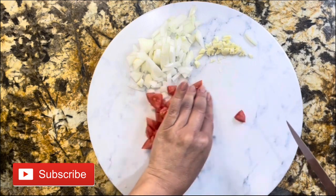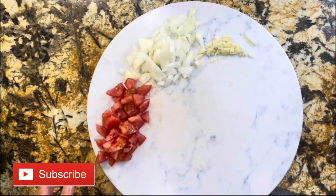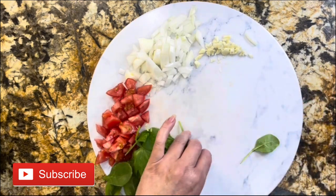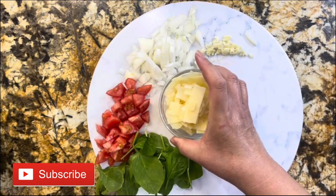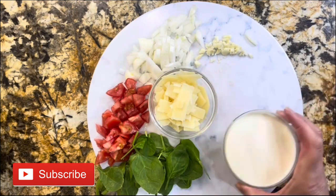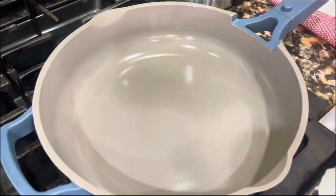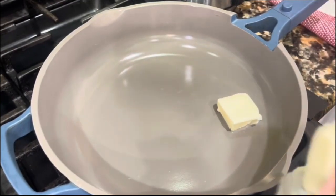We only need one tomato and a bunch of greens — you decide how much you want to add. But this is everything we need. Let's go to the pan and start making this amazing sauce.